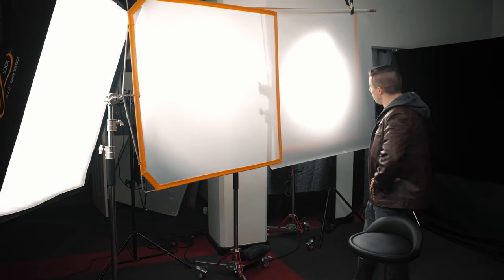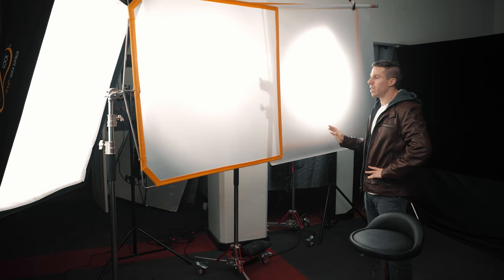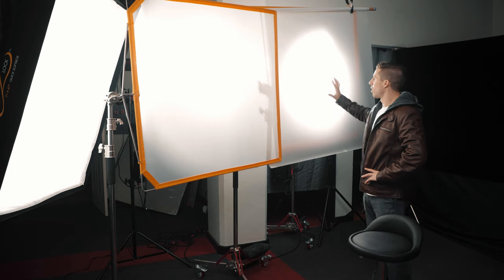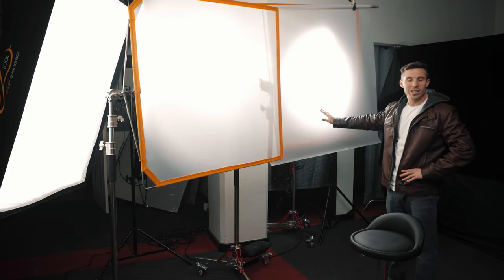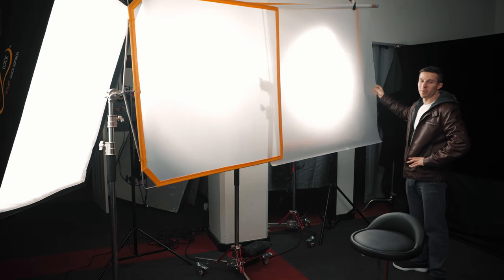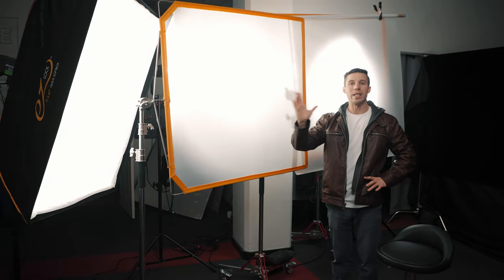Now we're doing cove lighting, also called gradient lighting. We use three lights to create a wraparound lighting effect on the key side. You start with a brighter light, then the next is a little dimmer, and the last is even dimmer — bright to darker to darkest — creating a smooth gradient across the face. We have a 600 diffused with a scrim gym and diffusion paper, then a 300D by Aperture through another four by four scrim gym, and finally an Amaran 200D on a softbox. Equipment links will be in the description below.